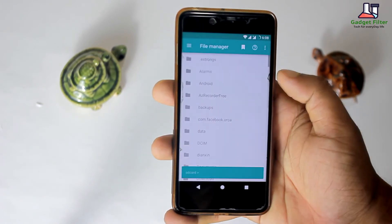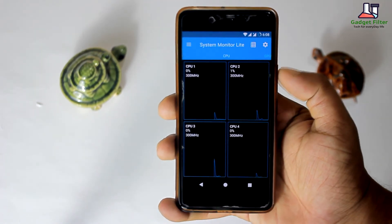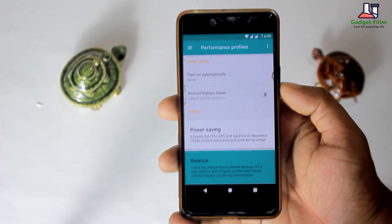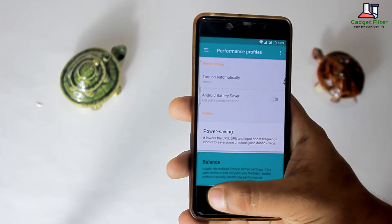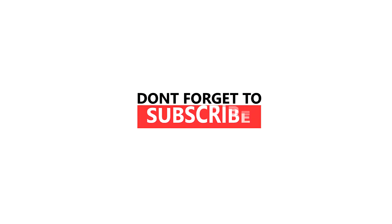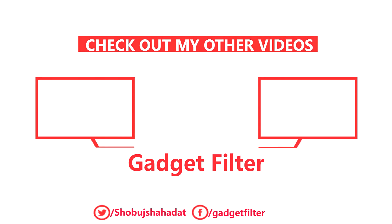With this kernel manager app you will also get a file manager and a system monitor for seeing which CPU core is using how much megahertz. So guys, that's pretty much it — hope you enjoyed. Be sure to subscribe and I will catch you in the next one. Bye.